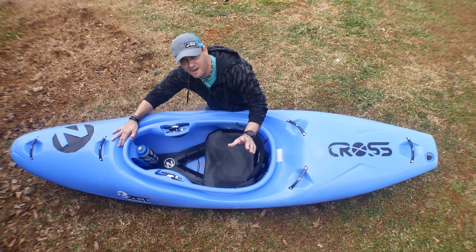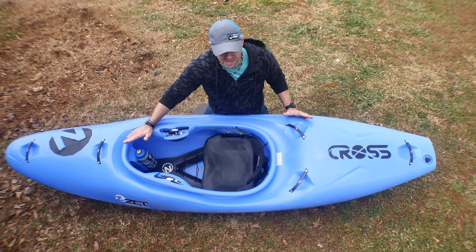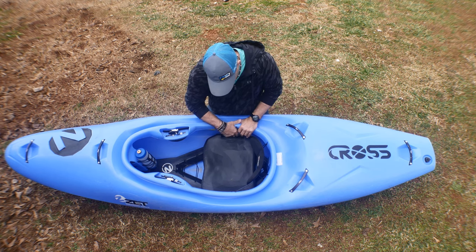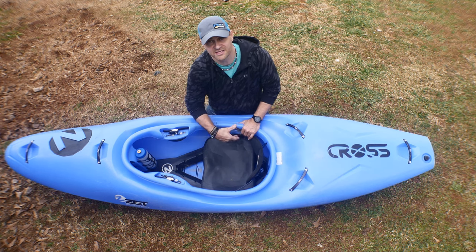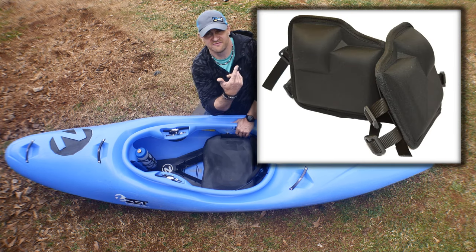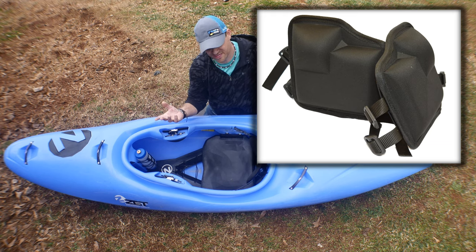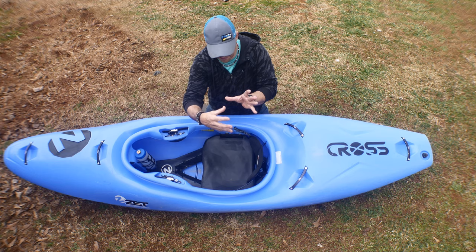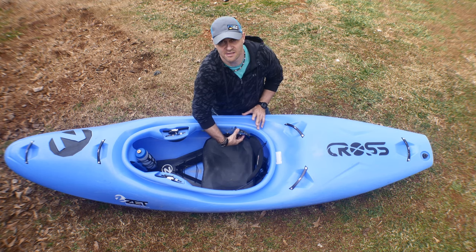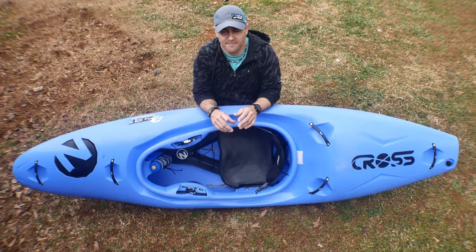It feels pretty good, though it's a little loose right here. This boat is over a year old by the way, and it's held up extremely well. It doesn't have hip pads — the owner didn't like them and took them out. The hip pads were a wrap-around style with these weird bumps, mounted right in here. Nothing revolutionary.